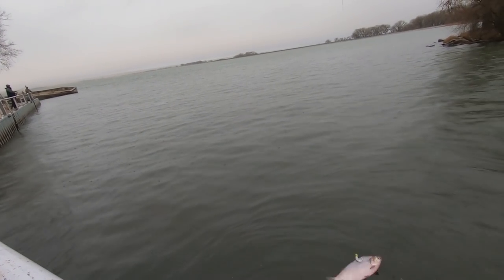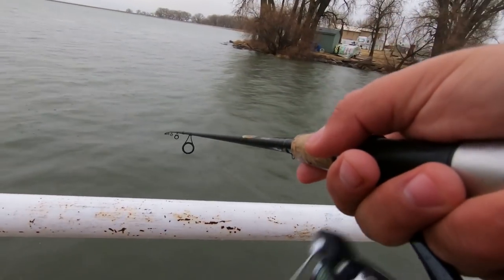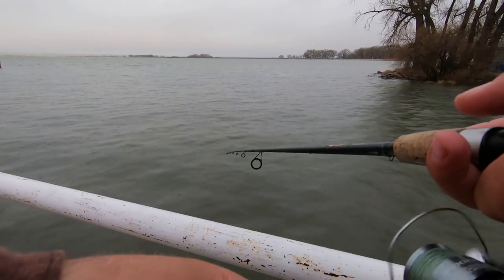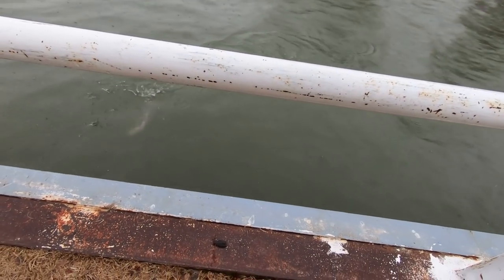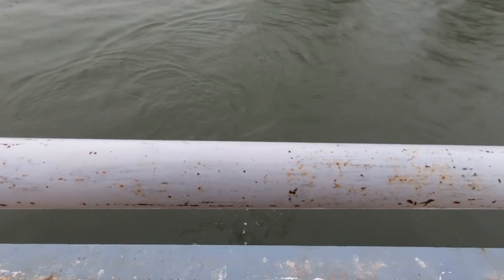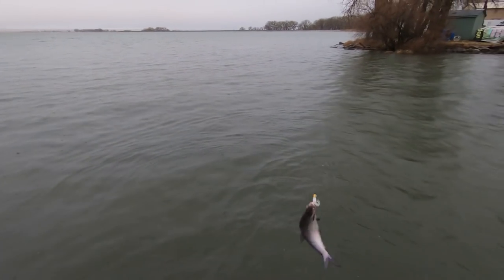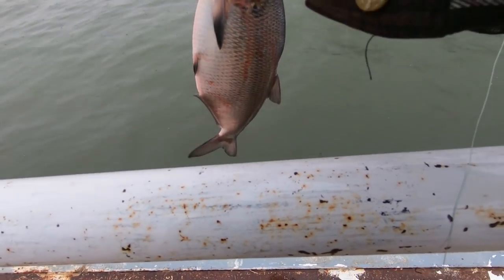That is the biggest shad I have ever seen — a 17-inch shad! The nasty conditions out here are not stopping the fish from feeding. Got this one by the mouth. I thought trout shook a lot, but that is the biggest shad I have ever seen.